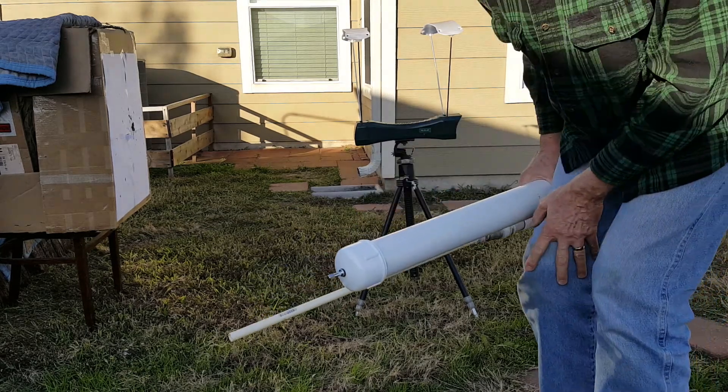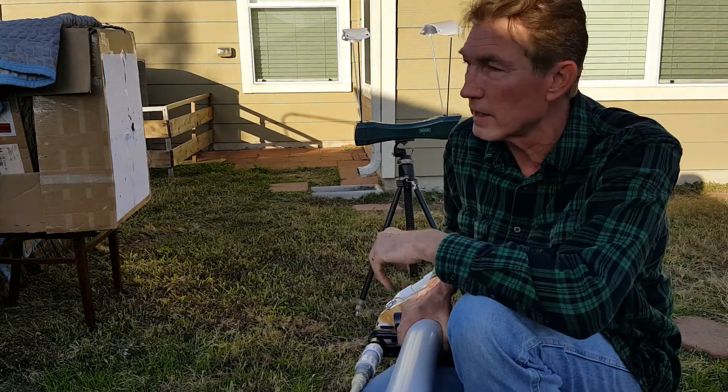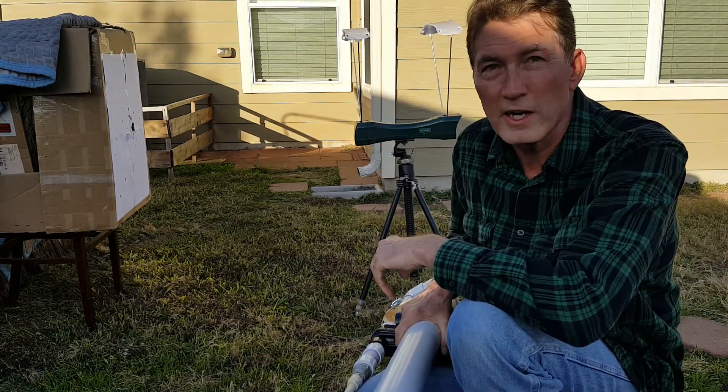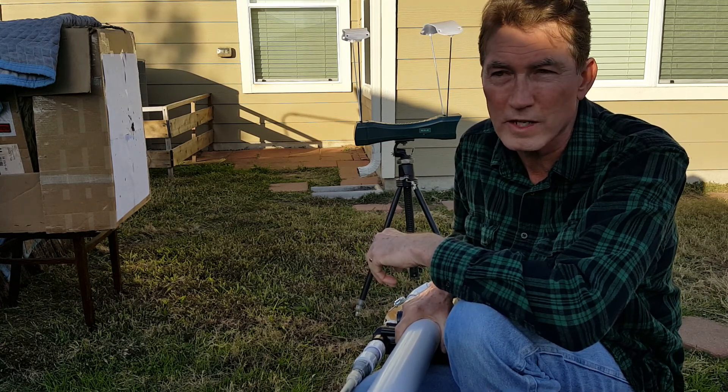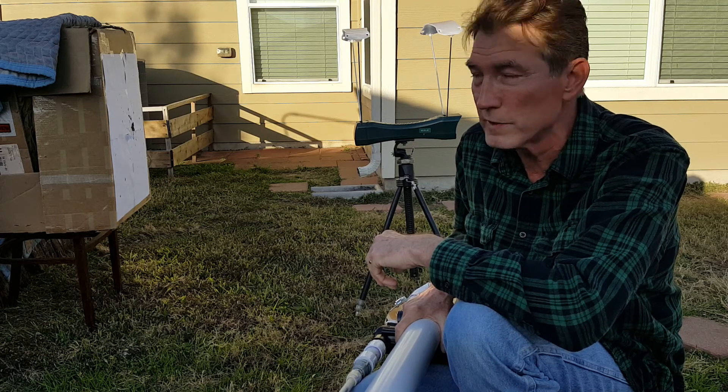That thing was flying! Got an error on the chronograph — maybe just all the air blowing across it. I don't know, but it was definitely moving.